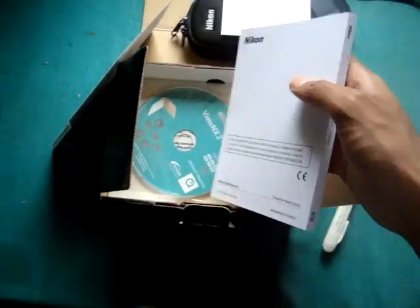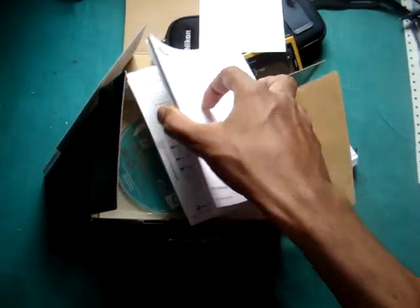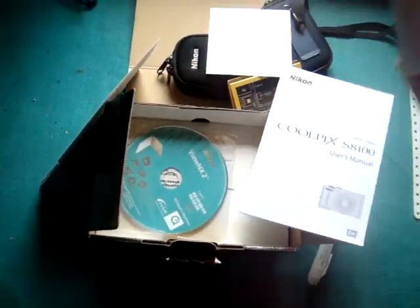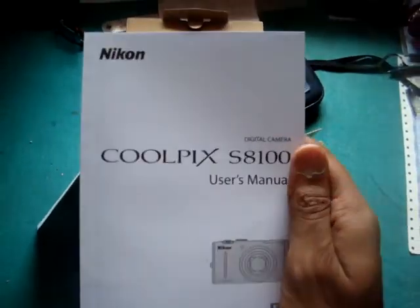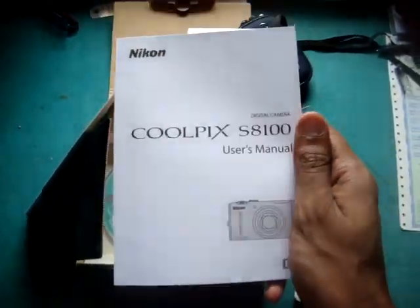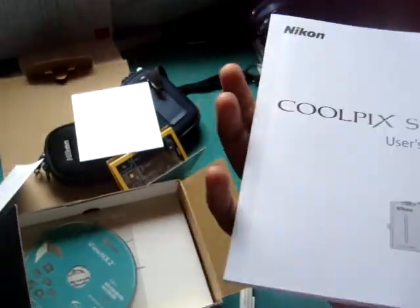This is a good big manual. And this is a quick start guide — never read this. Always read your user manual because it has hidden data. That's a pretty goddamn big manual — I don't know if you can see this but it's around 200 pages. I'm going to read it.